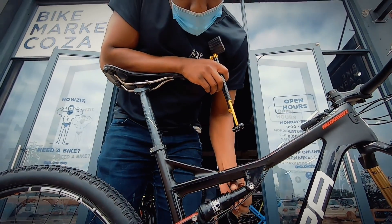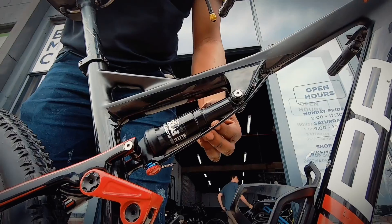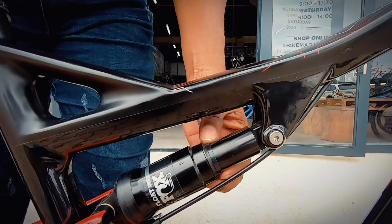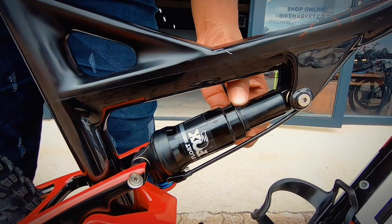Now for the rear shock, just to get it as close to accurate as possible, we're going to get Garth to sit on the bike. On a cross country bike you're looking to get about 25% sag when the rider gets on the bike.